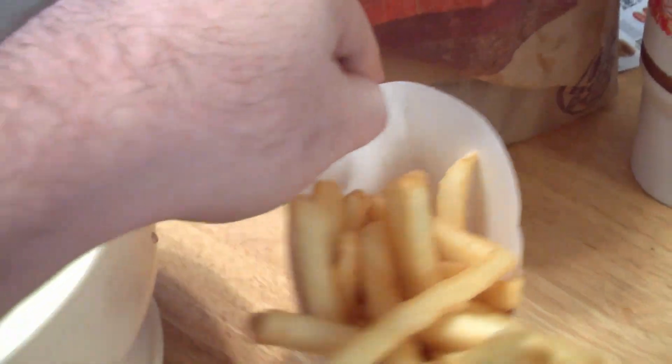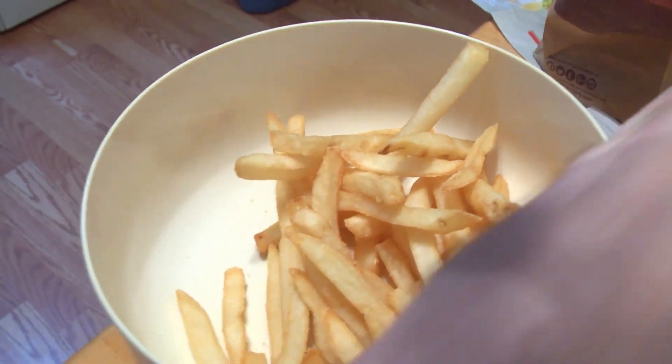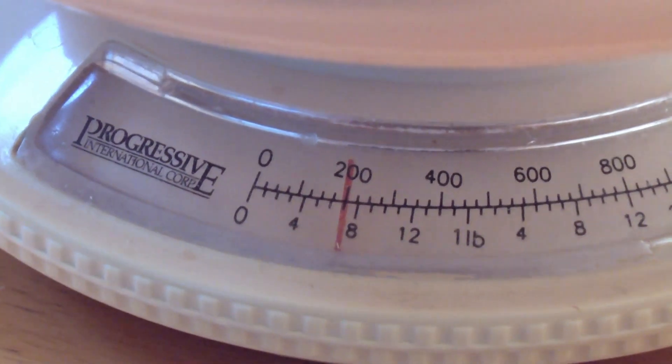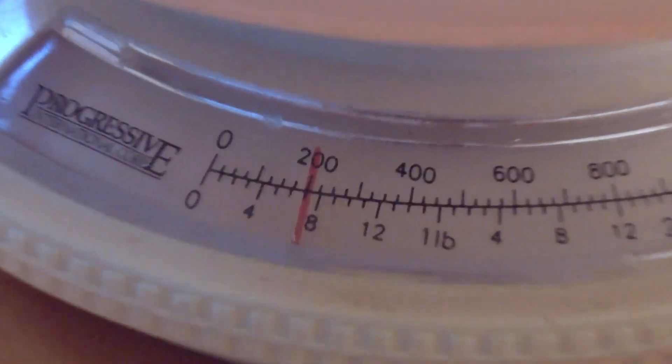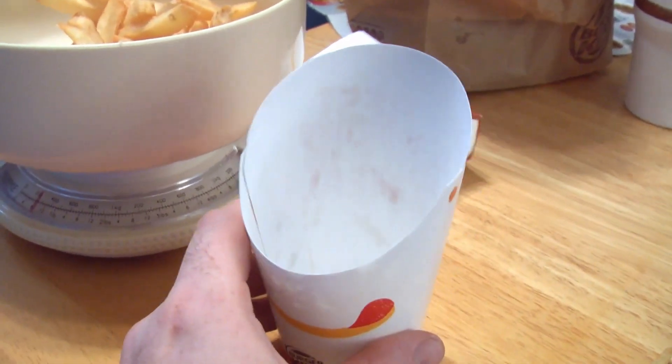Now dump in the large, which shows up at 200 grams. So I guess there is a difference, but it's one hell of an optical illusion. It is very tricky — they should redesign their packaging because honestly they don't look very different at all.